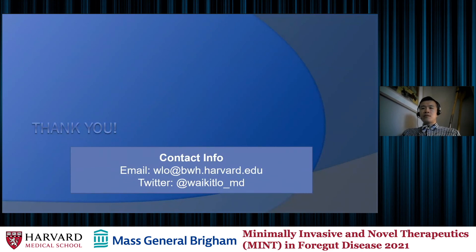Thank you very much, and we'll see you at the question and answer session.